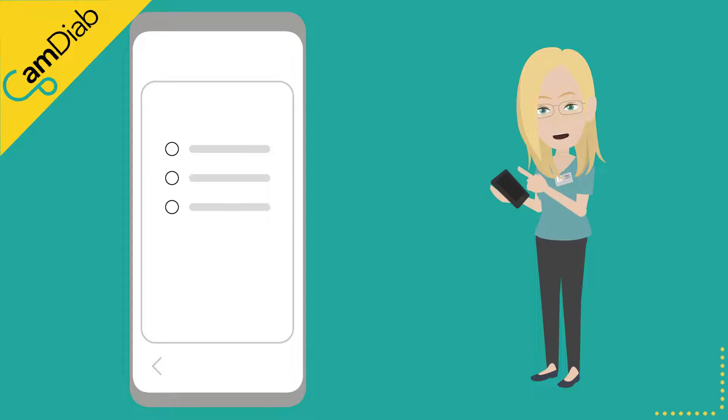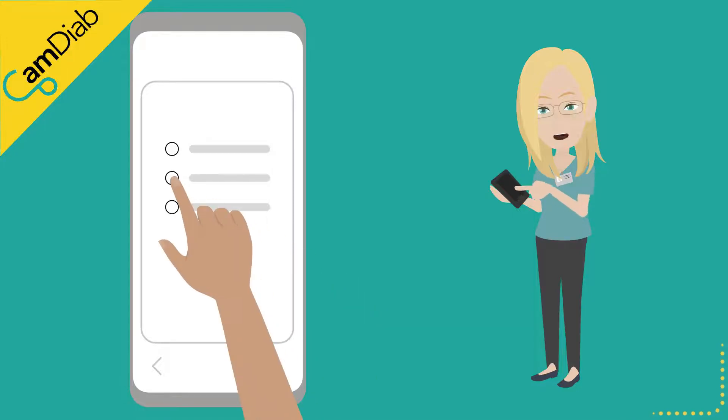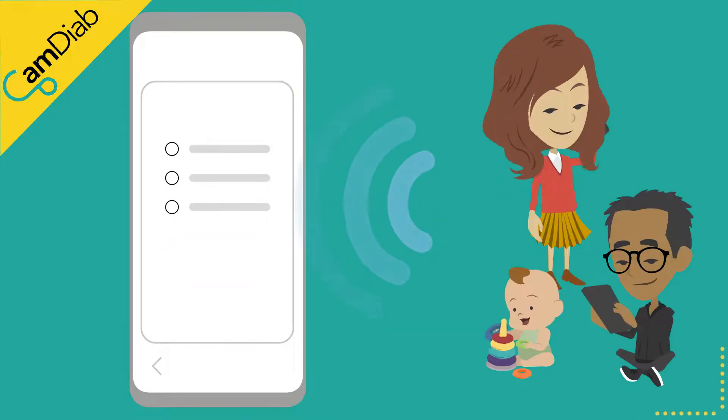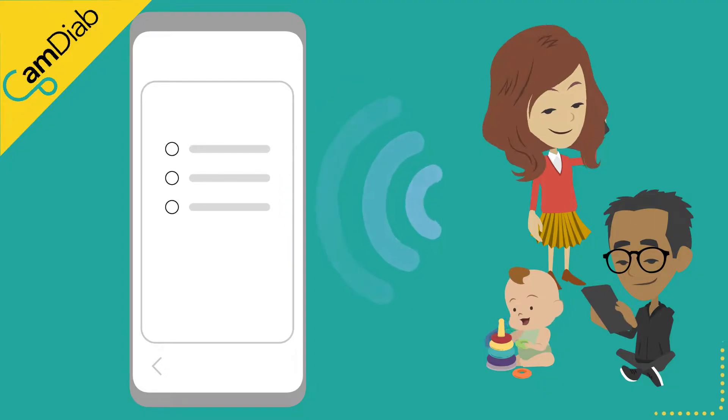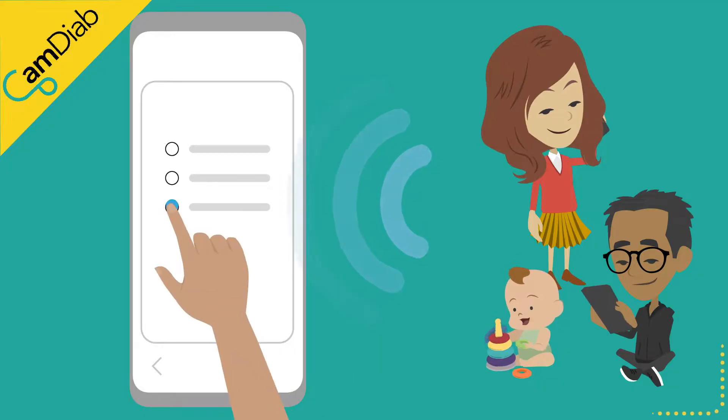If you wish to practice using the app, please select the virtual pump. If you have been invited to receive real-time insulin and glucose data from someone else with type 1 diabetes using MyLifeCam APS-FX, please select companion.